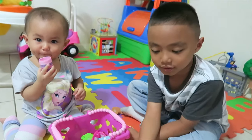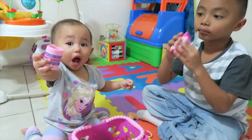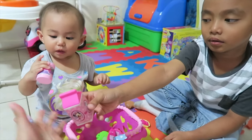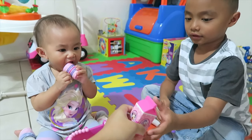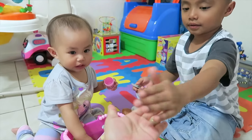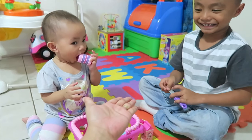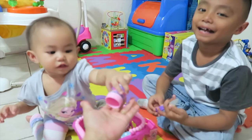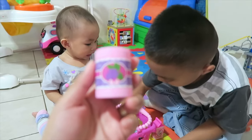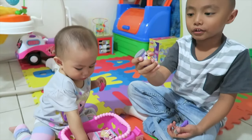And make some milk. Mmm, so good. Pizza. I made a big pizza. What is this, Al? Thank you. What is this, a grape juice? Mmm. Tomatoes. Tomato sauce.